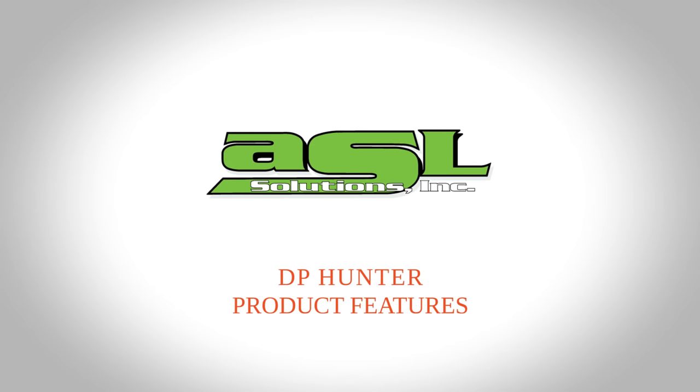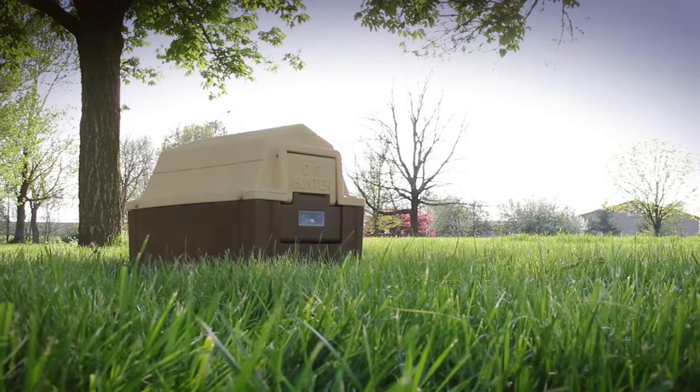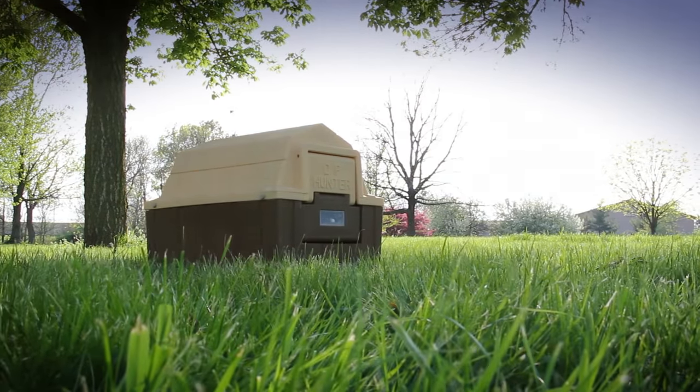DP Hunter Product Features. ASL Solutions' DP Hunter Doghouse comes and includes all the necessary installation hardware and assembles within a few easy steps.